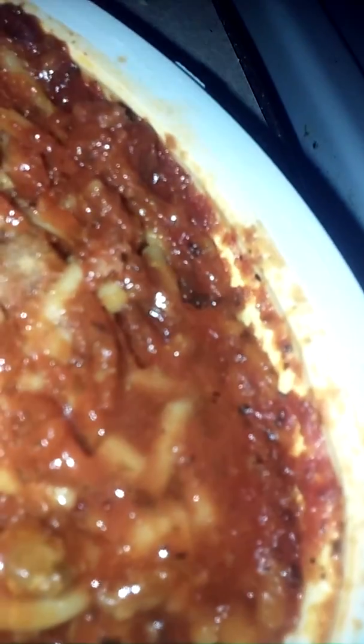Now we're gonna go ahead and stir it up - usually I'm left-handed with everything. It looks really good right off the bat, it looks really good. I bet it's gonna taste really good when I try this.